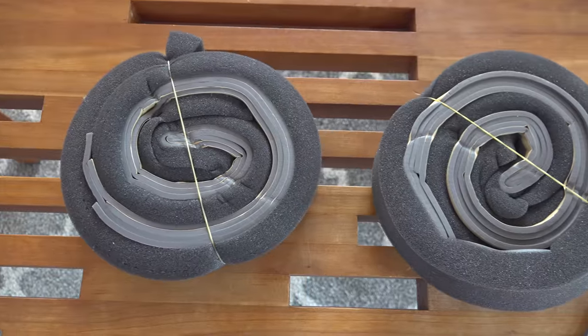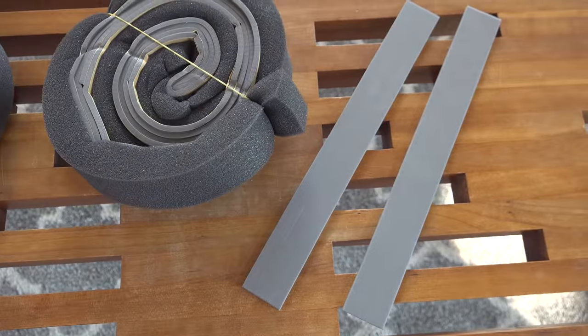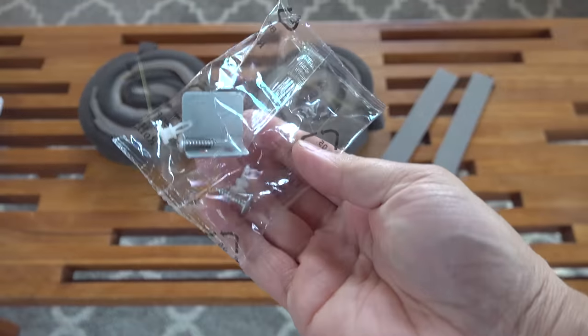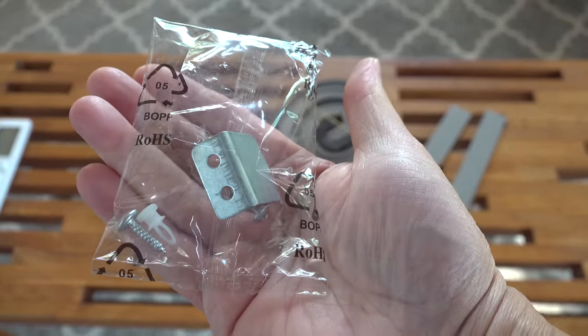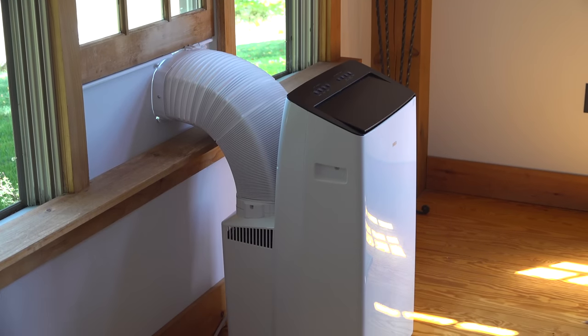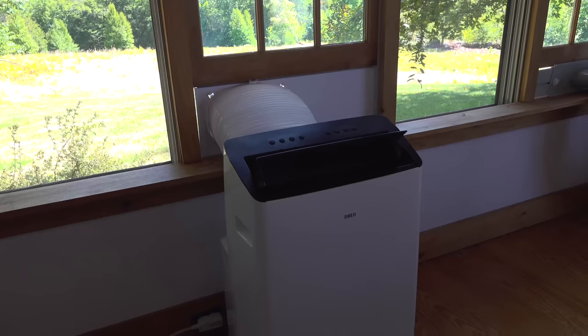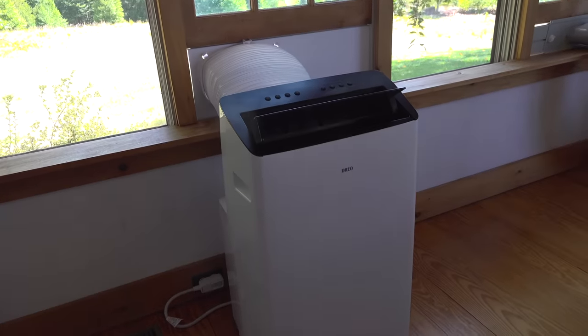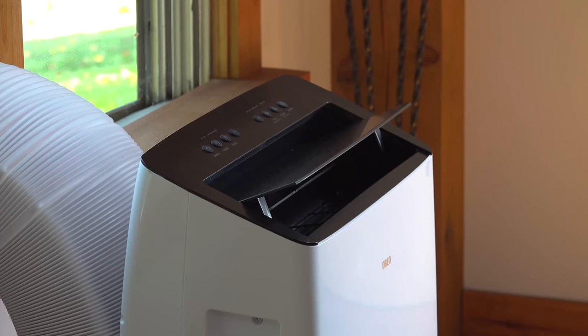They include foam gaskets for the top, bottom, and sides, plus extra material, so you can fit this in windows up to 36 inches wide. Security is always a concern, and they include a small bracket you can screw into the window to keep it secure, though you may need to supplement with a piece of wood depending on your installation. Personally, I didn't use any of the gaskets — that's just how I use these things — but I'm hanging onto them.